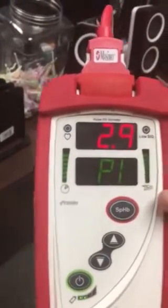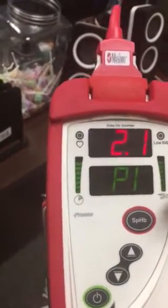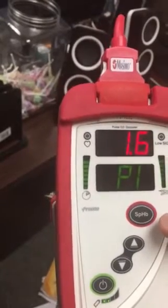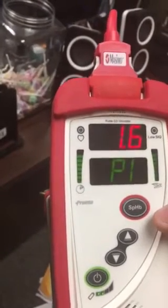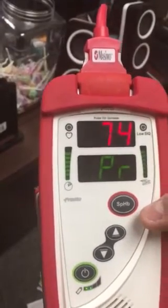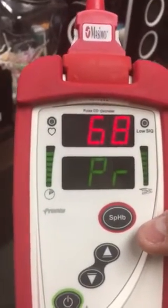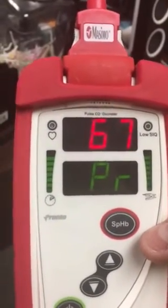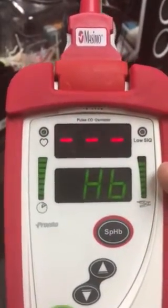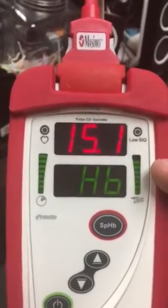As soon as that bar raises all the way up and beeps, you'll be able to press the SPHB button to get the hemoglobin value. It takes about 35 to 40 seconds, so we'll wait for the beep tone. There's the beep — press the SPHB button, and there's my total hemoglobin value: 15.1.